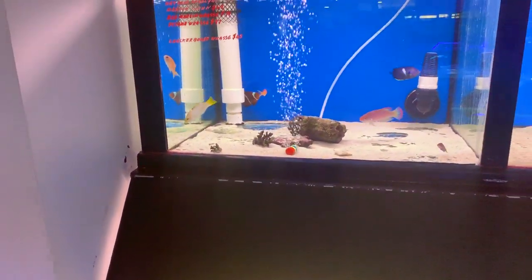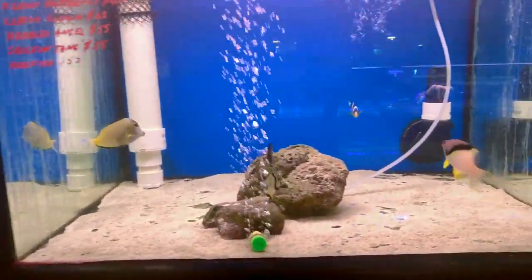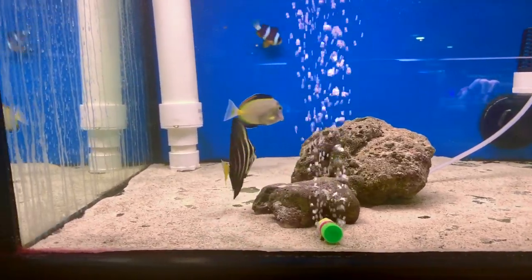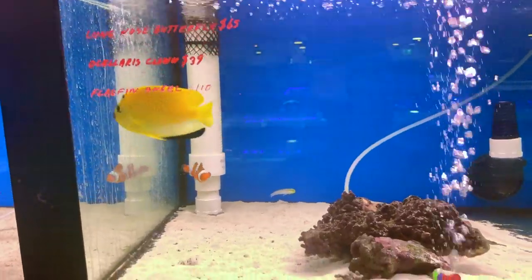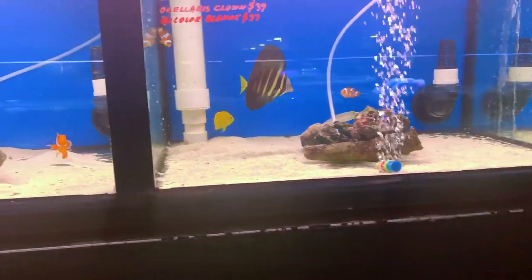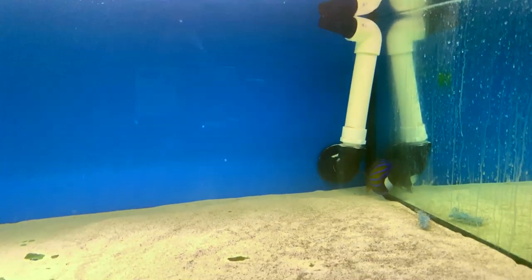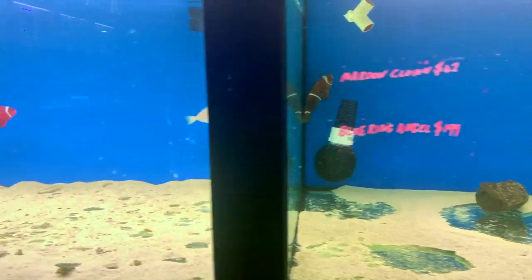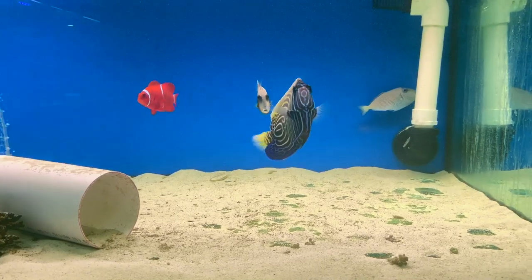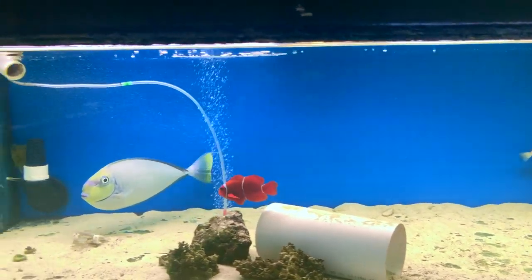A few different wrasse, and some more wrasse in there, a nice angel in the background. Got a beautiful powder tang and a sailfin tang, and some fairly feisty clowns in the background. A lovely angel, another sailfin - the sailfin and the angel are having a little bicker but they'll work it out. A couple of fish hiding in here, got a big maroon clown, lovely emperor, you can see a trigger in the background - a couple of triggers actually. And there's a beautiful tang - I believe it's a unicorn tang.